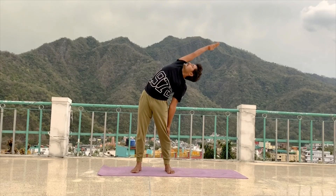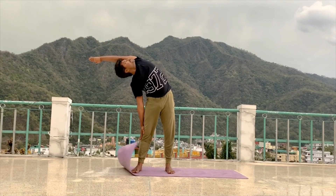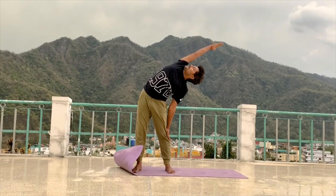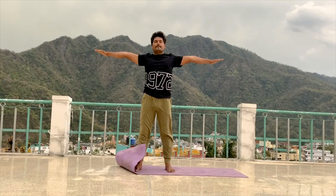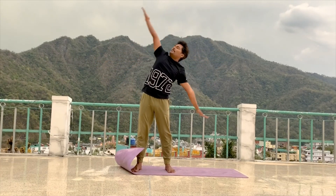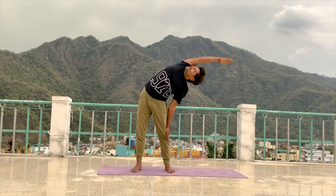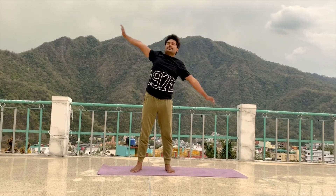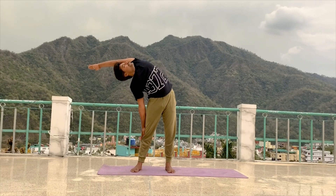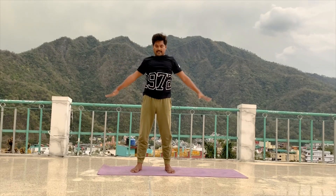Exhale other side, inhale centre, exhale inhale centre. Close your eyes and continue the same practice — exhale left side, inhale centre, exhale right, inhale centre. Last time — exhale and maintain in final position. 5, 4, 3, 2, 1. Inhale, come to centre. Exhale, continue other side. 5, 4, 3, 2, 1. Inhale, come to centre. Exhale, relax your hand. Open your eyes.